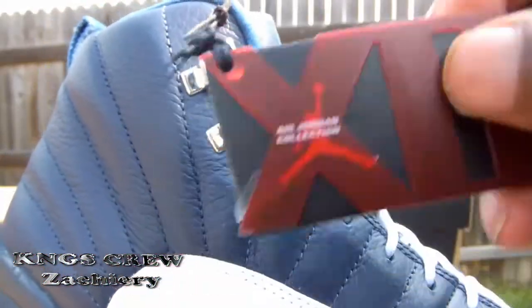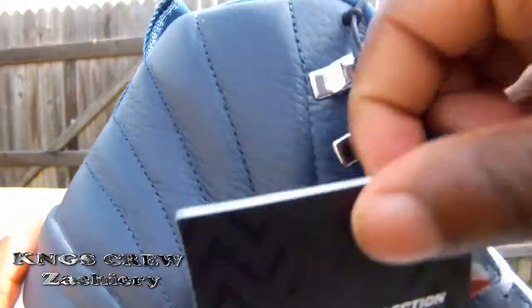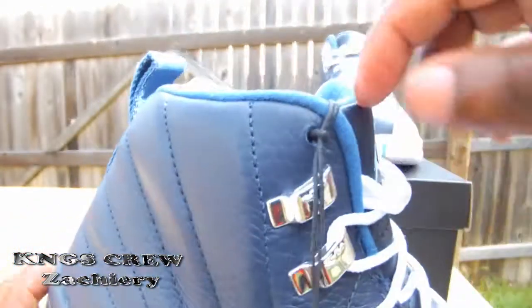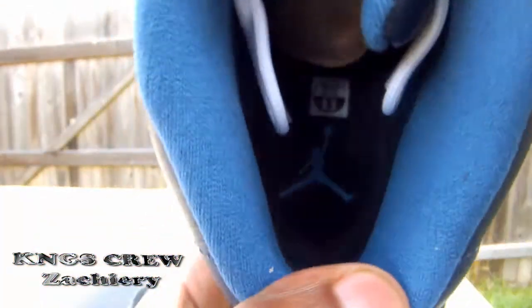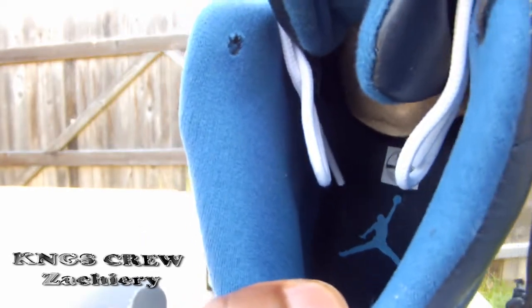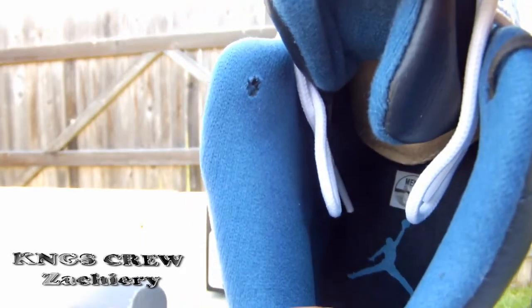It says 'Quality inspired by the greatest player ever, number 23.' It also comes with that famous hang tag — the Air Jordan collection hang tag. On the back of that tag it says 'AJ 12 Collection.' On the insole of the shoe you have a blue Jordan Jumpman with that dark blue insole.